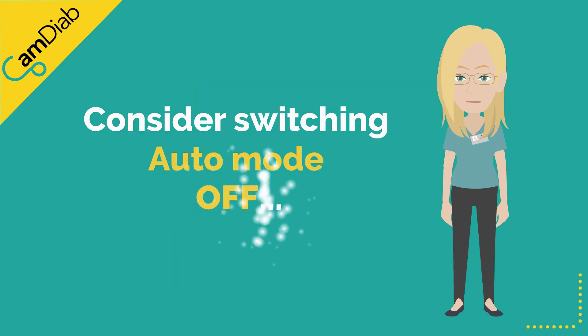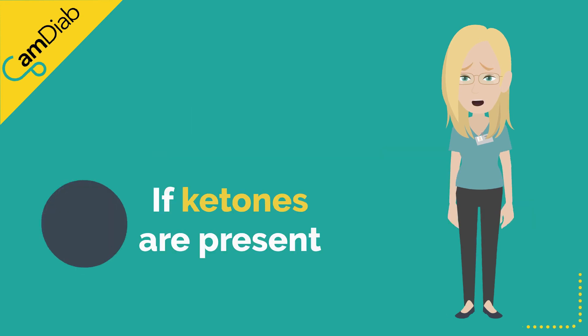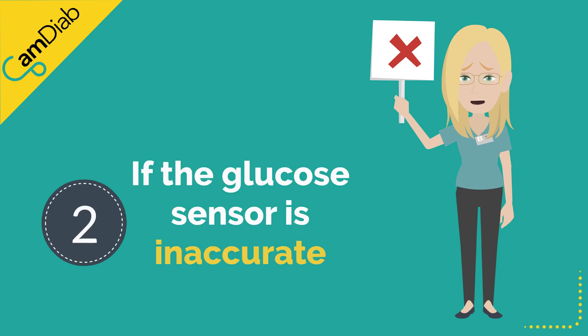There are two occasions when someone should consider switching auto mode off. First, if ketones are present, please follow your diabetes team's ketone management guidelines and restart auto mode once the ketones have cleared. Second, if the glucose sensor is inaccurate, please calibrate the sensor. If calibration is not possible or fails, please consider replacing the sensor. Please restart auto mode when the sensor is reading accurately again.